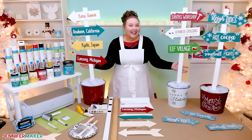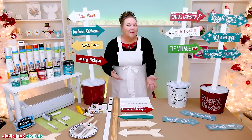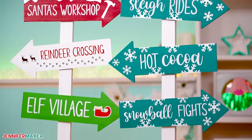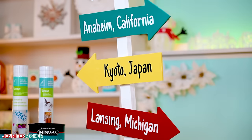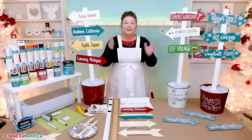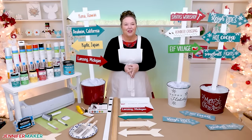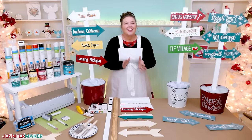Aren't these great? I think they are such a cute way to create a nod to friends and family or to honor some of our favorite places. They could be real locations you've been to, cities where your family and friends live, or places from your favorite book or series. So many options and lots of fun you could have with this. So let's talk supplies.